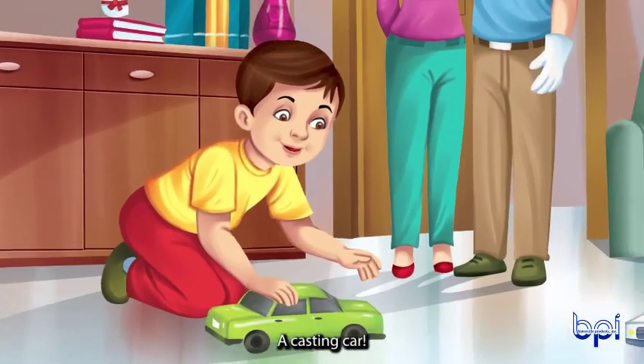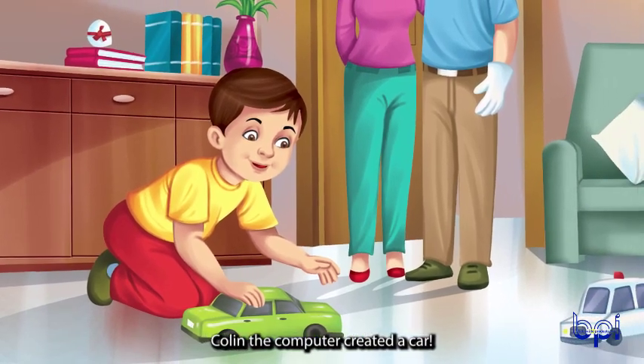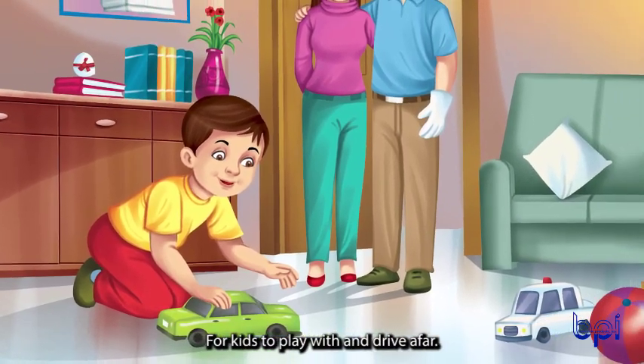It's a car! A casting car! Colin the computer created a car for kids to play with and drive afar.